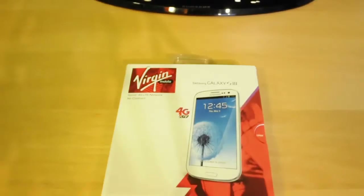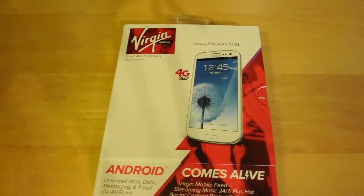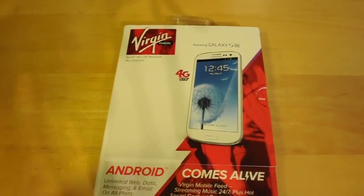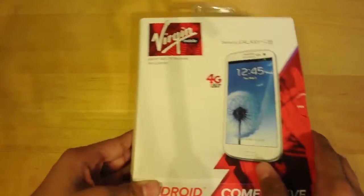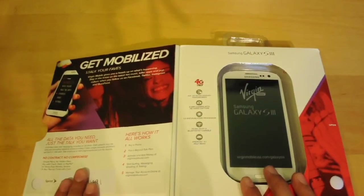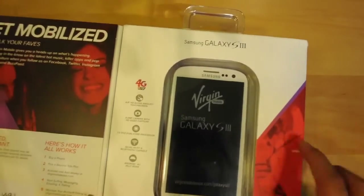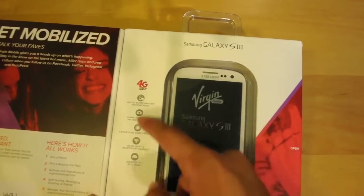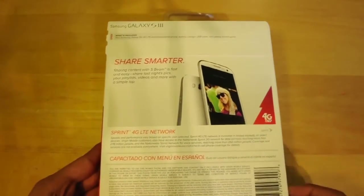First of all, I'd like to thank Virgin Mobile for sending this product out for review. I'll be getting the review out in a week or two, depending on how long it takes me. This phone retails for $400 on Virgin Mobile's site. It runs on Sprint's 4G LTE network. It has a 4.8-inch Super AMOLED touchscreen, an 8 megapixel camera, it's 3G and 4G capable, has a 1.5 gigahertz dual-core processor, and it runs Android 4.1.2 Jelly Bean.